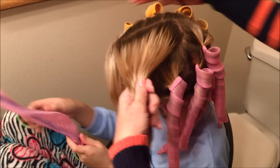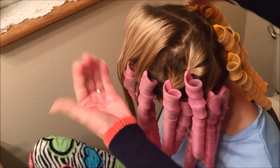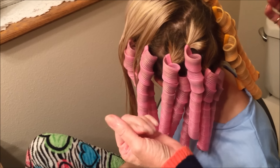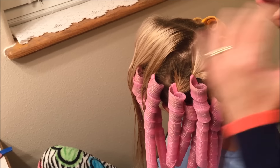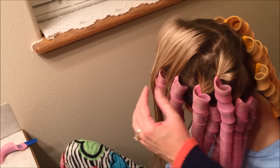Now we've gotten all of them put in her hair. We have orange on this side and pink on this side because that's the way she likes it. She likes all of them to go one way on this side and the other way on that side — one goes counterclockwise and one goes clockwise. Some people like to do alternating colors all the way around so the curlers go different directions, but she likes them going the same direction.